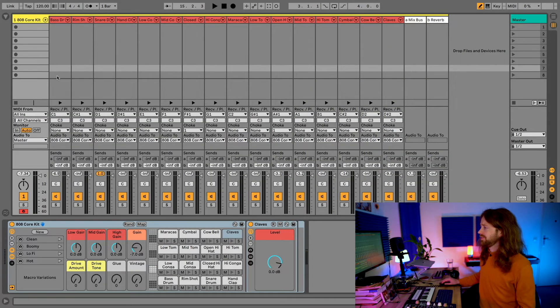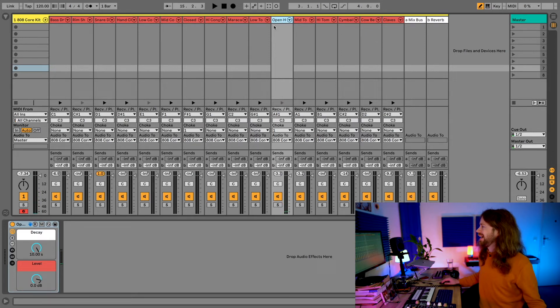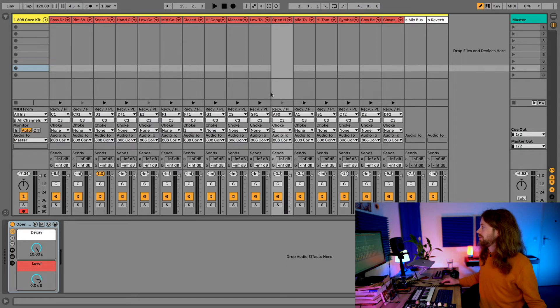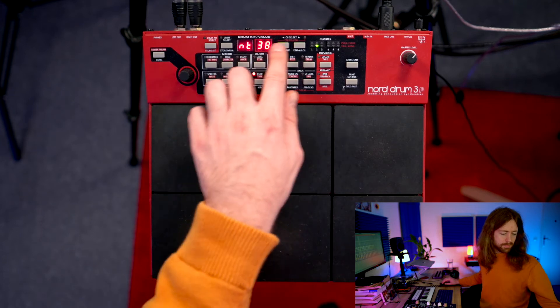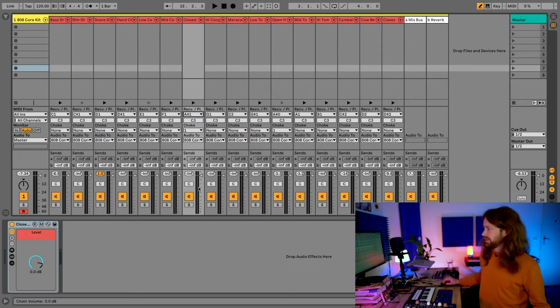If you open the drum rack, you can change the individual MIDI notes for all parts. Under each pad you have both the note number and the name as used in music theory, which is great because this is the same note the Nord Drum uses. So if this pad is the open hi-hat but you actually want the closed hi-hat on it, you can select a different MIDI note so it no longer receives that signal. Then for the closed hi-hat, you go back to the MIDI menu to check which note it is — in this case it's 46 — and map note 46 to the closed hi-hat in the drum rack.